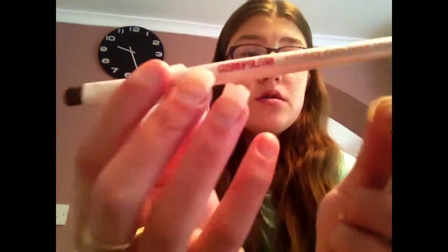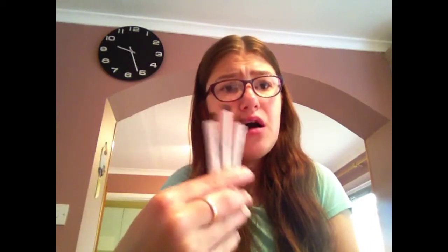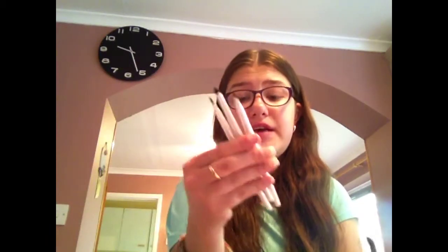A bunch of brushes — I've got these ones from Superjug and they're made for smokey eyes so they're perfect. They're really cheap, no more than £5. There's a smokey eye angle brush, a smokey eye smudger brush, a smokey eye fluffy brush, and then a big gigantic fluffy brush to blend it all in at the end.